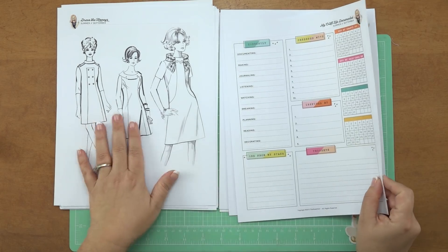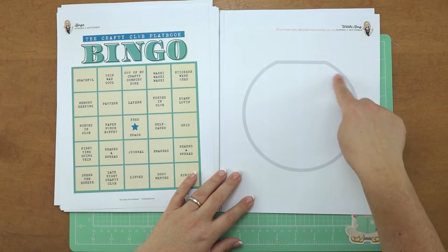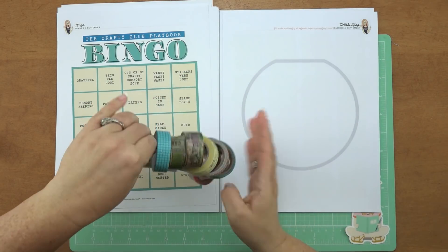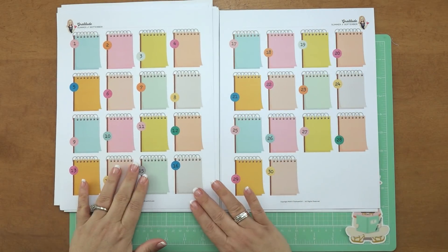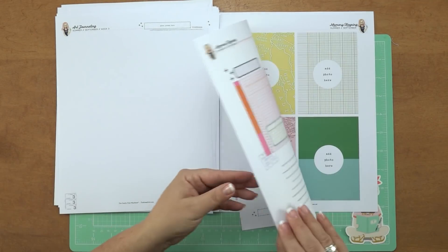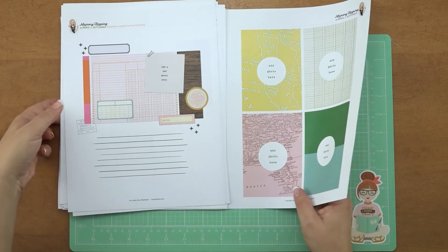Then we go on to September. Another three girls, we go through the listing, a new bingo card, and this month we're going to be making a washi ring — making strips of washi to make it look as if you have them all on your Reset Girl washi ring. In September, you have the little notepads to do all of your journaling, the art journaling spreads, another round of the listing, and then here is the final memory-keeping spread. And this completes the whole summer edition.